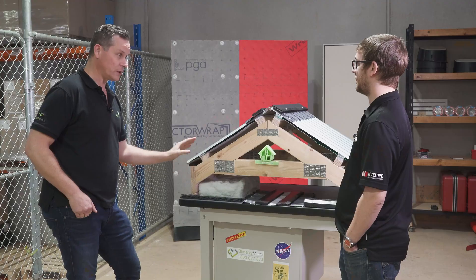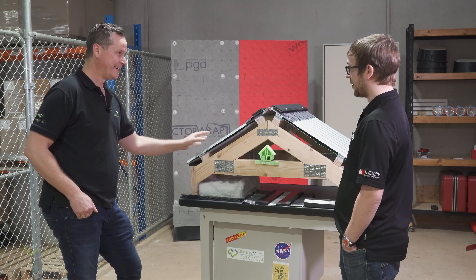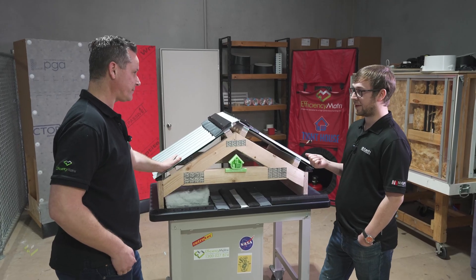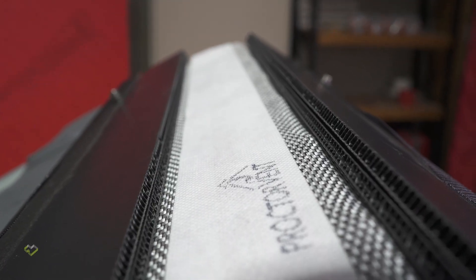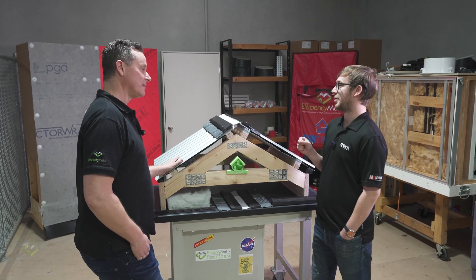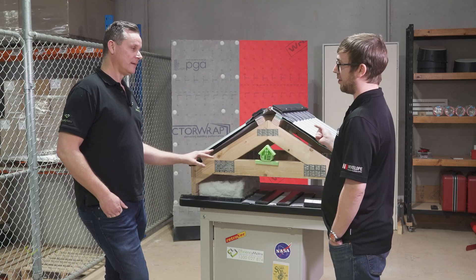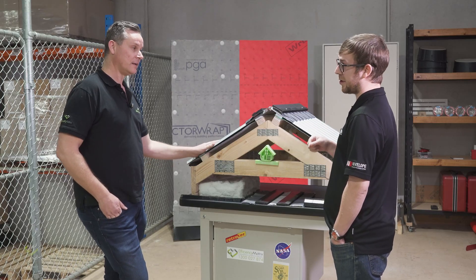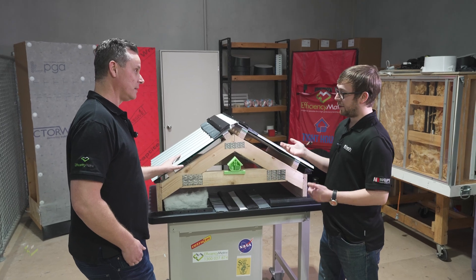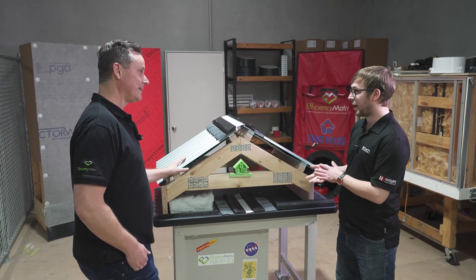The flammability of the wrap also comes into play with BAL ratings. You need to achieve a particular flammability rating to AS 1530 Part 2, and the index level has to be less than five. Essentially all of our sarking, wall wraps, and so on achieve a rating of one — which is the least it can achieve — so they're all fully compliant.